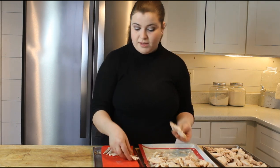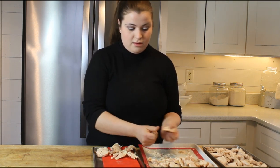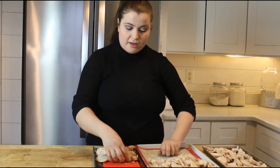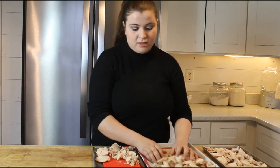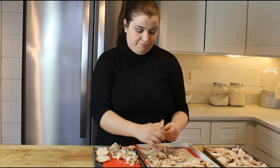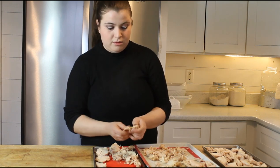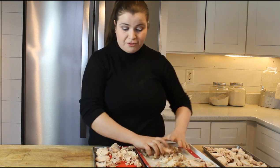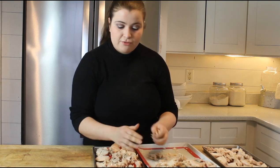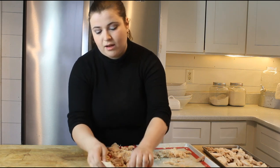Our freeze dryer is a medium, so it has four trays. We've found about one chicken can fill a tray depending on how big your pieces are. This batch has a little more slices and dices so it's going to take a bit more room. If you pre-freeze, you want everything loaded into the freeze dryer to be frozen. If you're using fresh food, which takes longer, make sure none of it is frozen — otherwise it'll mess things up.